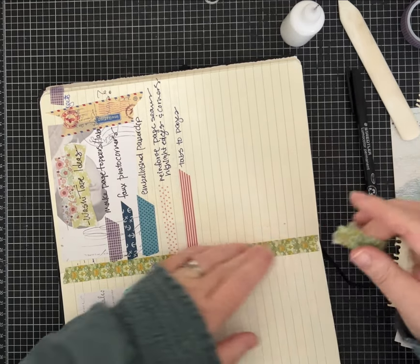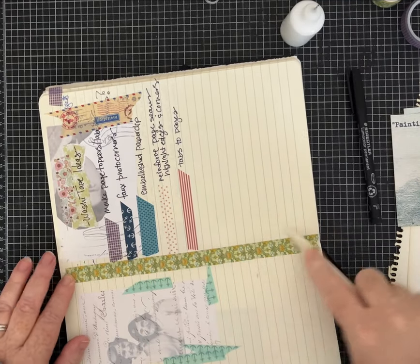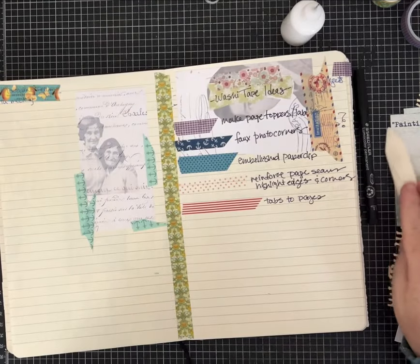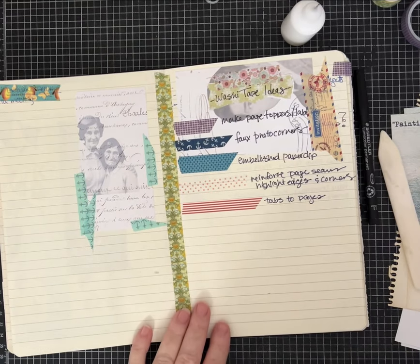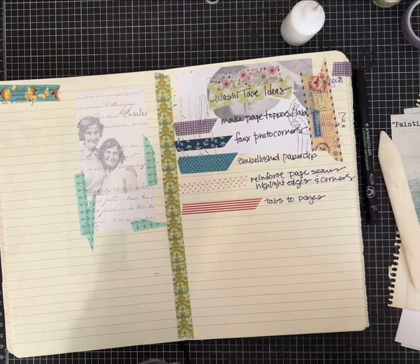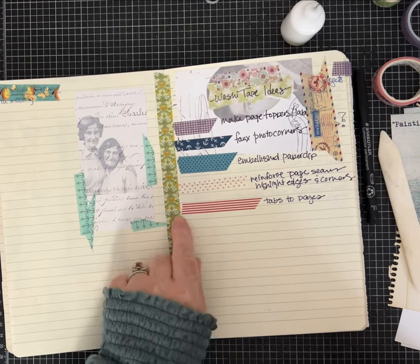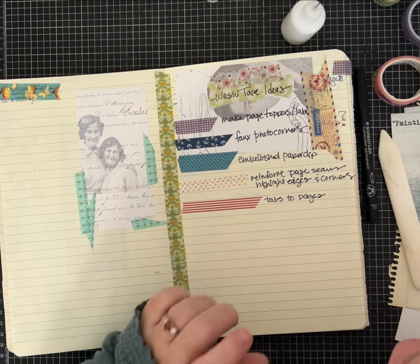I have some washi tape that's a little more what you might think of as junk journal-y vintage aesthetic — this one here is so pretty, it looks like vintage wallpaper. Then I have others with a nautical theme, or here this is like from an old scrapbook paper set — mushrooms. Depending on what you're using it for, you can really coordinate and go pretty, or you can just highlight or use it functionally.